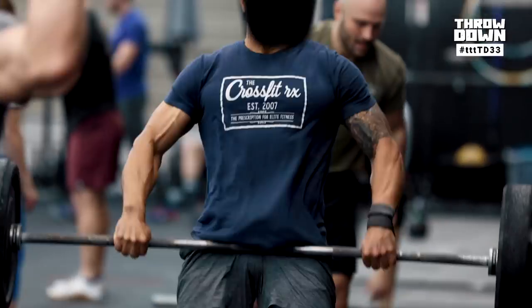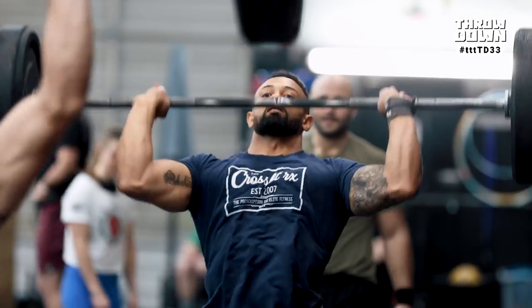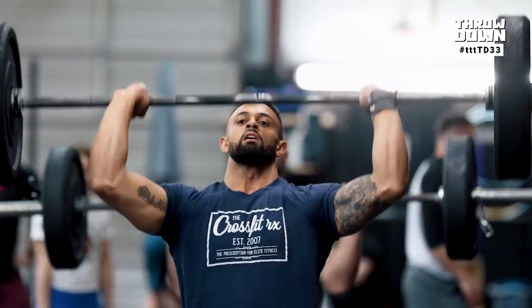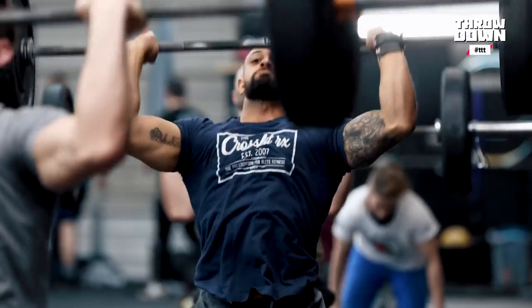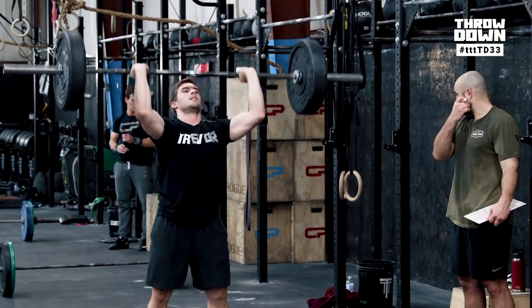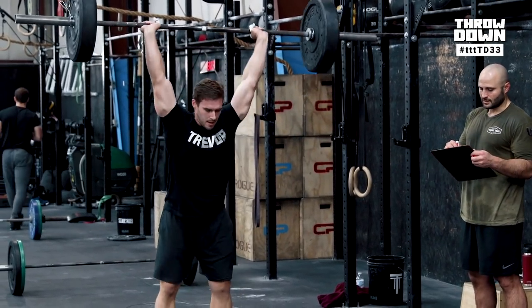For double-unders, you'll rely on whatever technique you already have. For shoulder-to-overhead, the recommendation is push jerk right off the bat. Push press at a lighter weight can feel faster and easier, but this is a very shoulder-intensive workout — push pressing 16 reps after burpees and double-unders, then going back to double-unders and burpees, and having to push press another 16, just isn't worth it. Make sure you practice breathing during shoulder overhead — holding your breath makes going back to double-unders much harder, and 16 reps in the first couple bars is really tough.